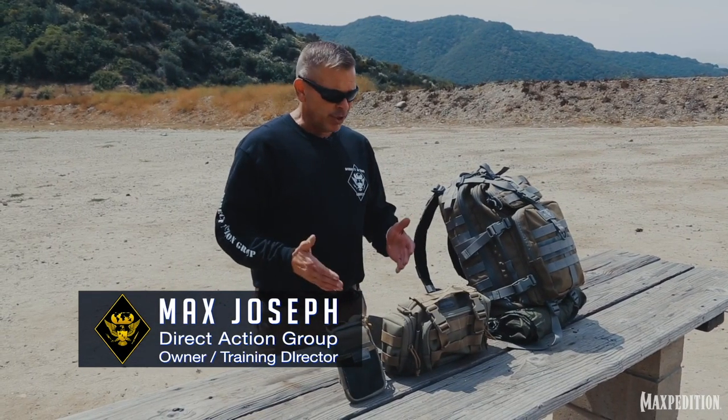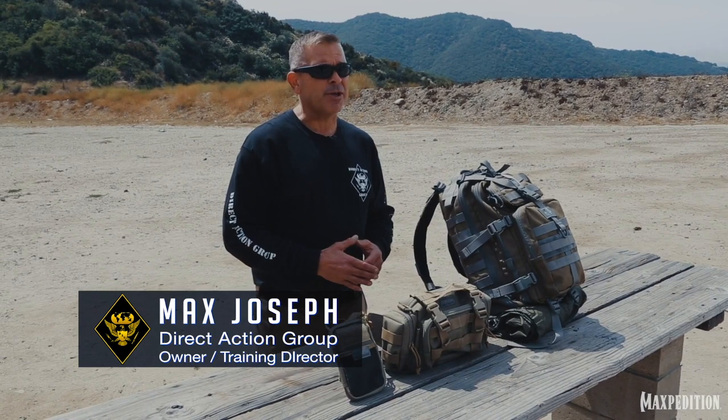Hello, my name is Max Joseph. I'm owner of Dry Dashing Group. I have over 30 years involvement in the Special Operations Training Community and I've traveled to well over 20 different countries.